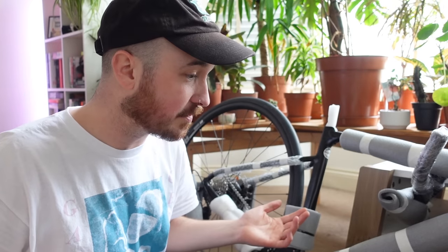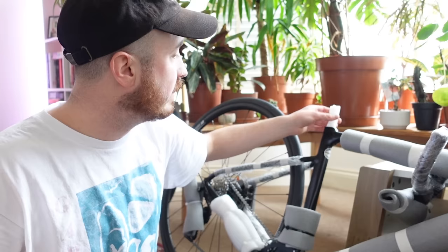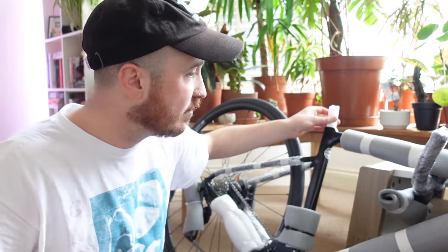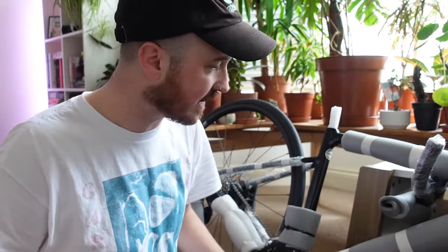The bike comes mostly built up to be honest, not too much for me to do — probably quite an easy job for anyone really, you don't need much experience. Obviously take it to a bike shop if you're not too confident. We need to put in the saddle, which is a simple job. Front wheel needs to go on — another simple job. And the handlebars aren't currently on either; I guess it just takes up less width in the box and in the van.